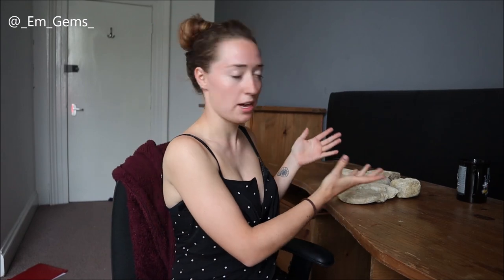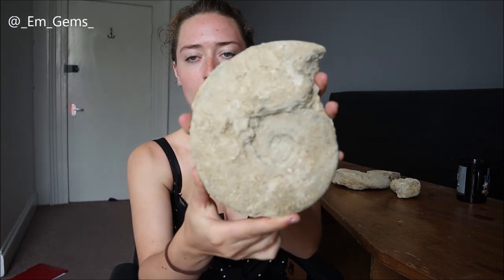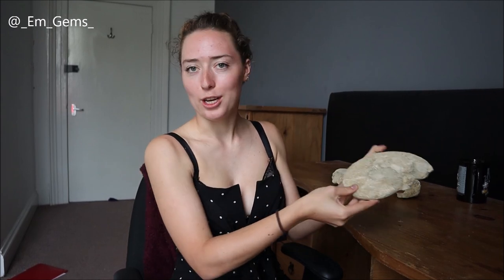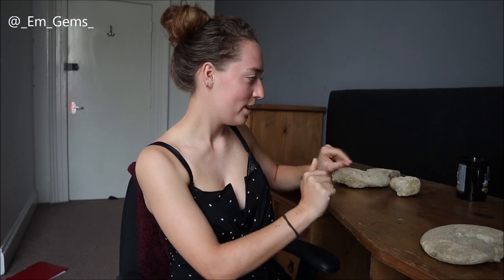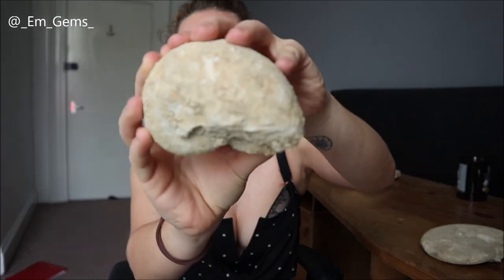These ones literally just got a bit of mud on them. One side's a lot cleaner than the other but you can see there's just a lot of excess mud all over it. When I found these it was really sunny so the mud is all dry, so it should just when I pop it in a nice little bucket to soak come off quite nicely — we all hope.